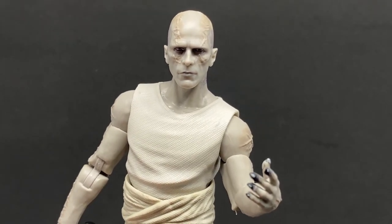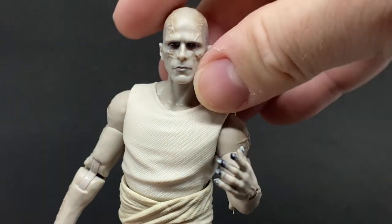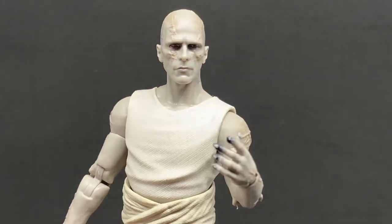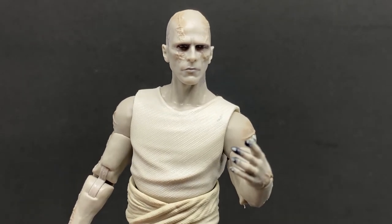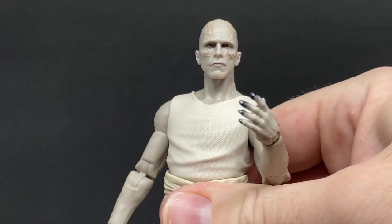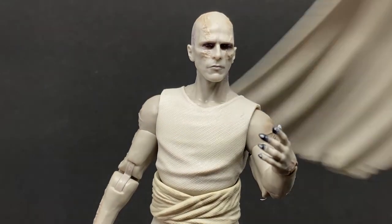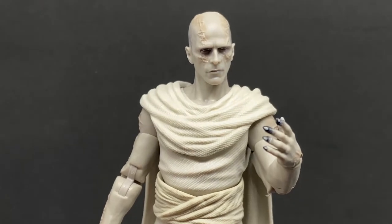It's a really, really nice head sculpt — I'm blown away by it. I normally film with a white background, but I thought with this figure being grays, whites and creams, filming on a black background would make it pop a lot more for the camera, and it absolutely does.